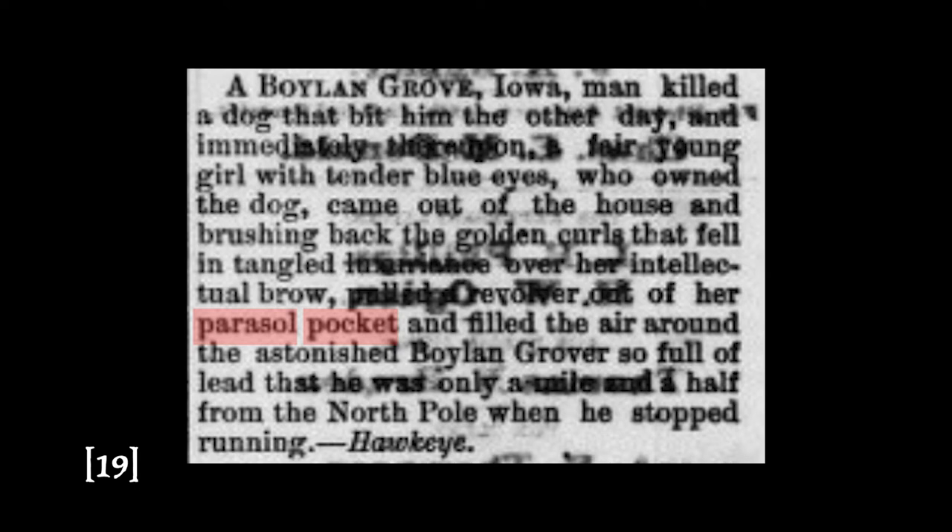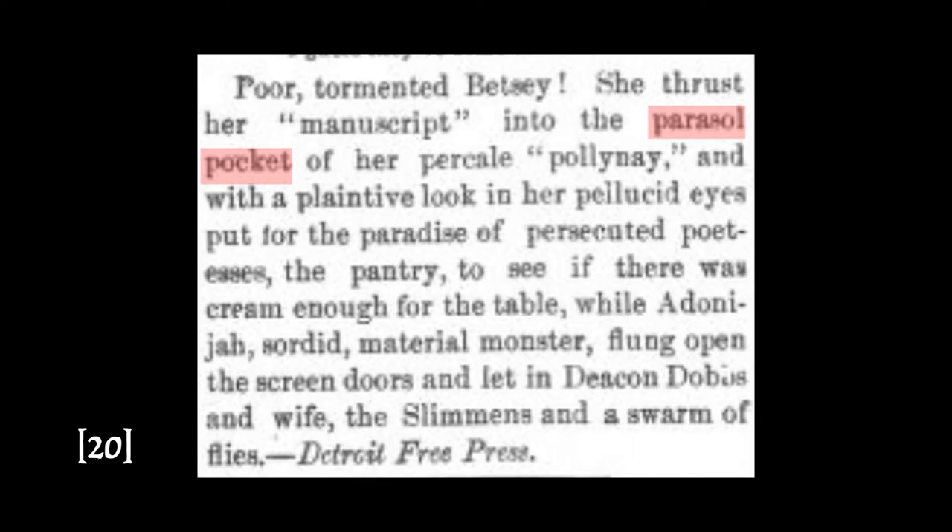Now in terms of the uses of the parasol pocket, there were a few examples of newspaper clippings and magazine articles I was able to find. One humorous anecdote: 'A Boylan Grove, Iowa man killed a dog that bit him the other day, and immediately thereon a fair young girl with tender blue eyes who owned the dog came out of the house and, brushing back the golden curl that fell entangled over her intelligent brow, pulled a revolver out of her parasol pocket and filled the air around the astonished Boylan Grover so full of lead that he was only a mile and a half from the North Pole when he stopped running.' — The Bossier Banner, Baton Rouge, Louisiana, September 7th, 1876. Another: 'Poor, tormented Betsy, she thrust her manuscript into the parasol pocket of her percale polonaise.' — Detroit Free Press, October 13th, 1877.